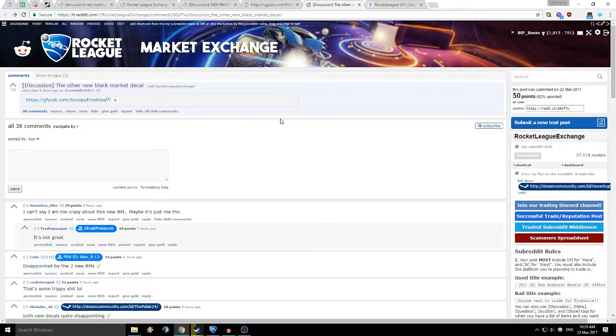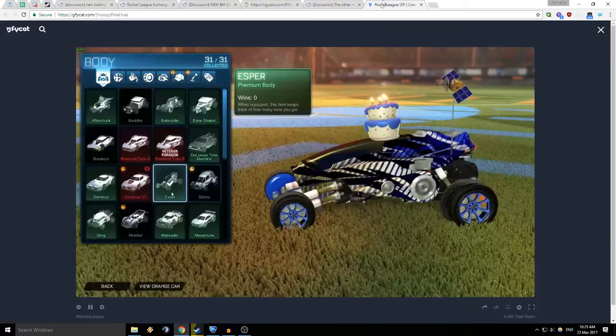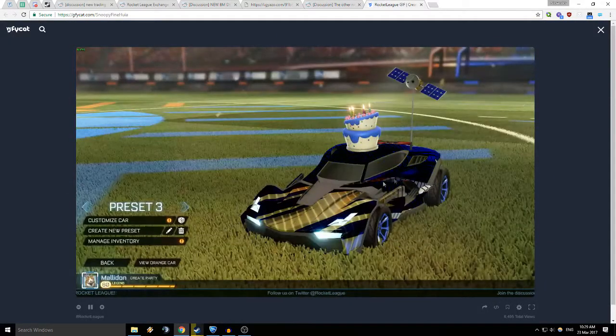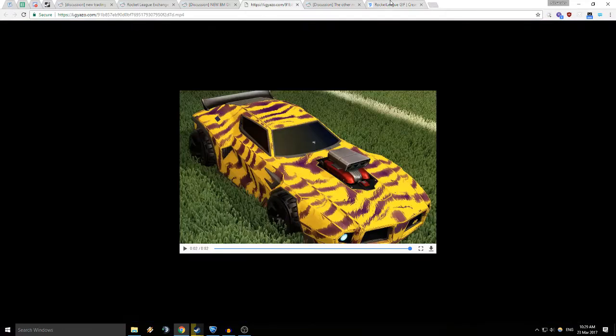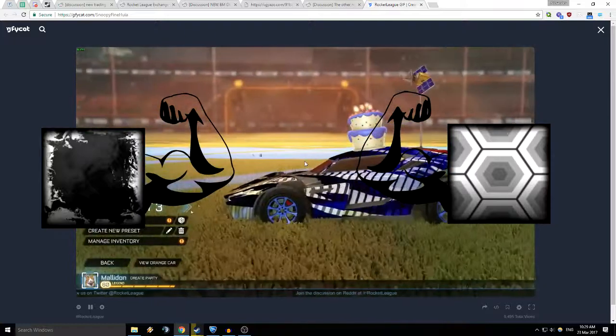Have a look at some of the comments on Reddit: 'I'm not too crazy about this big black market,' 'Disappointing,' 'Shit,' 'Ugly AF.' I'd have to agree with all these people — I'm really disappointed with these two new black markets. So I expect Heatwave and Hex to bounce back in a few more keys.